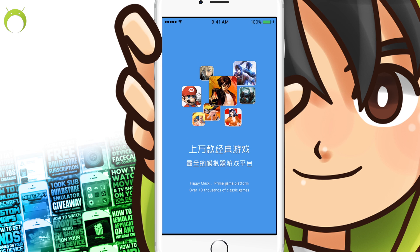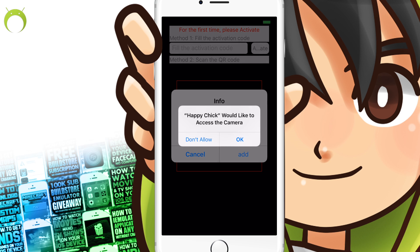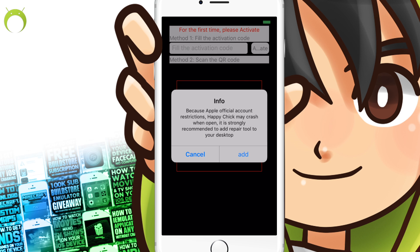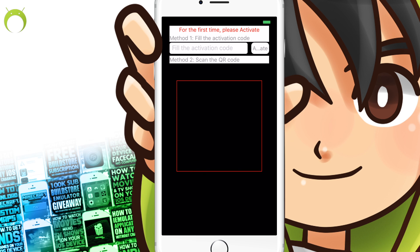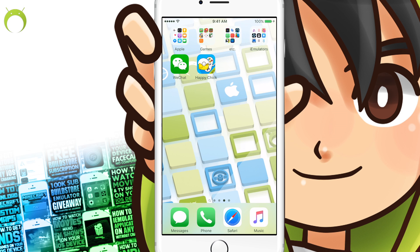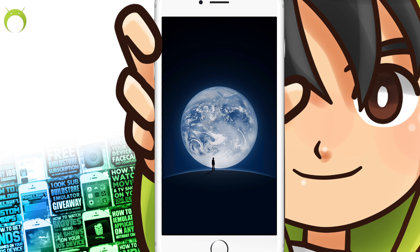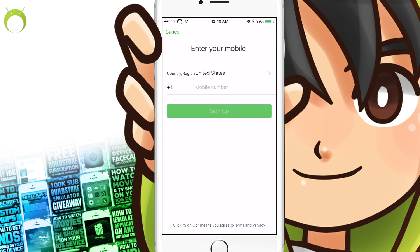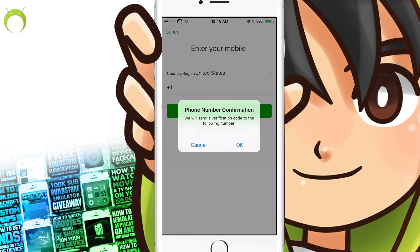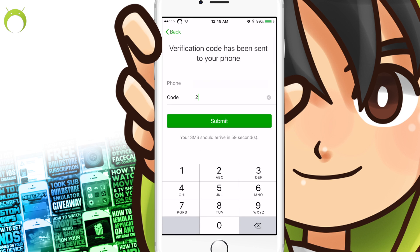Once you trust Happy Chick, you will be able to open it. However, you will not have access to the application until you get an activation code. I'm going to be showing you how to get that activation code now. In order to get the code, we're going to be using WeChat, the application that we previously installed. So go ahead and exit from Happy Chick and open WeChat. WeChat does require a login. If you do not have one, go ahead and sign up. It does require a mobile phone, so if you don't have one, use a parent, a friend, whatever the case may be.